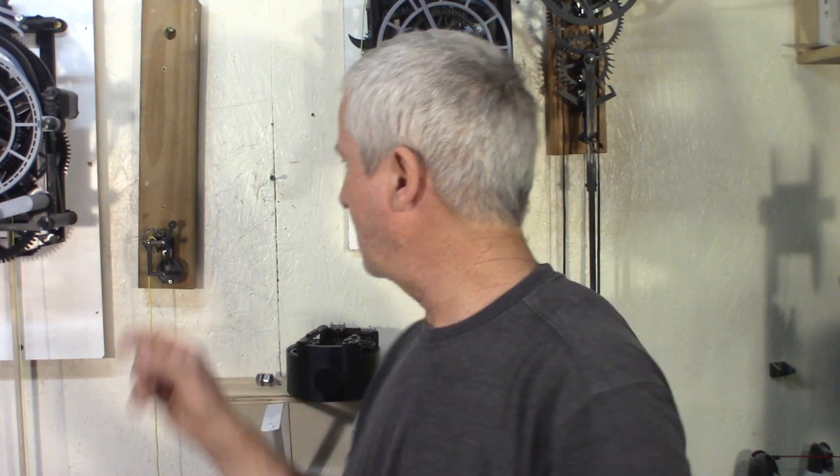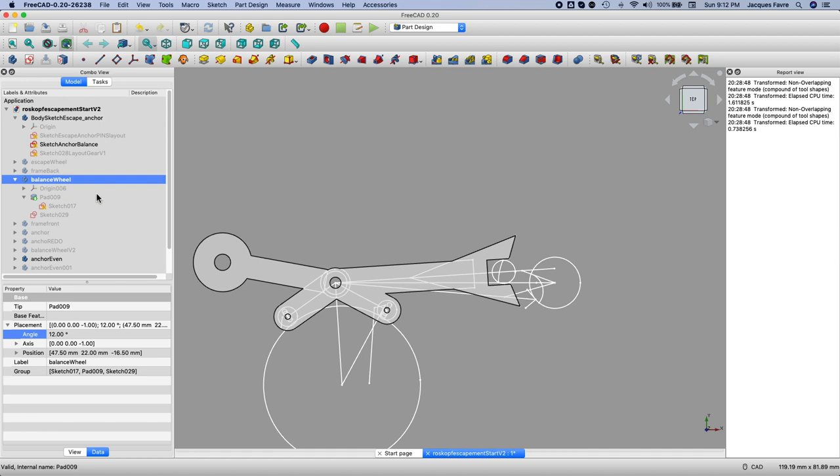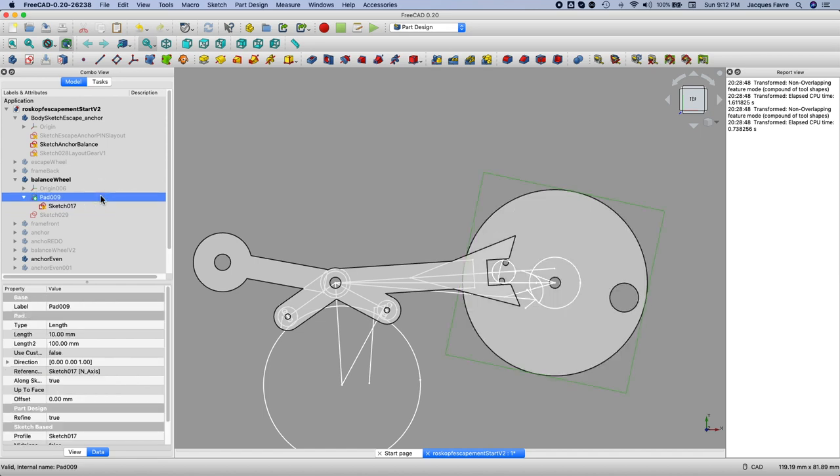The last part is the balance wheel. That little balance wheel is simply a disc, two pins, and a bolt. The idea of the two pins: I replace the impulse jewel with those two pins — it has the same width and has the same function.